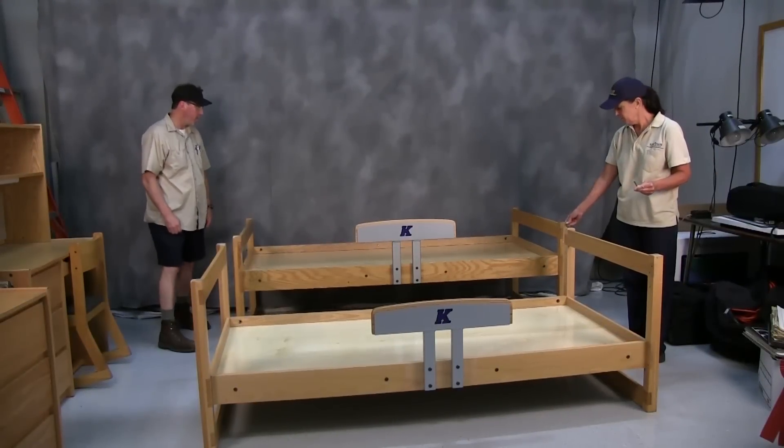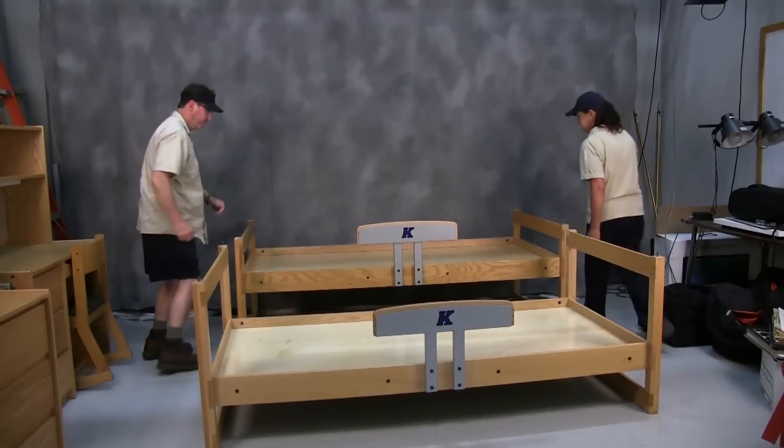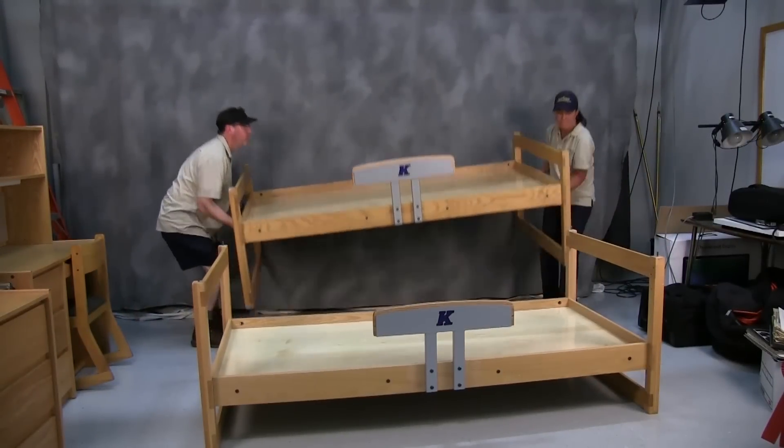First, place all four pins into their pinholes on the frame that will be the lower bed. The lower bed has its short legs down.